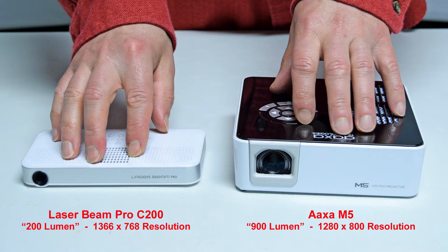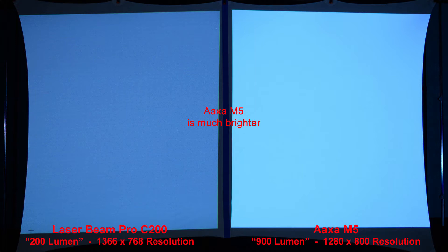Here you can see the size comparison between the 200-lumen Laserbeam Pro C200 projector with a resolution of 1366x768, and the AXA M5 projector with a brightness of 900 lumen and a similar 1280x800 resolution. One nice thing about the laser projector is that it always remains in focus, whereas most other projectors have to be refocused each time you move them closer to or farther from the screen. Starting with a simple white image, the AXA M5 is much brighter than the Laserbeam Pro. We'll zoom in to compare the pixels.